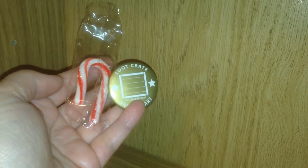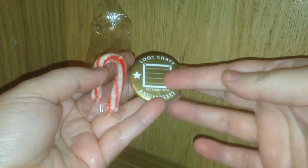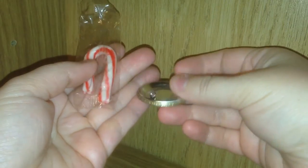Also included in the December Loot Crate was a Candy Cane and this anniversary badge for Loot Crate. I really like the gold color on that.